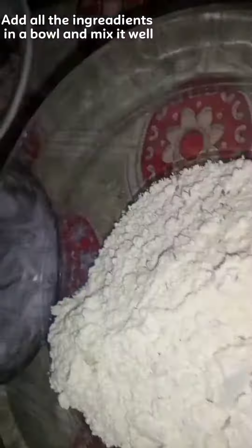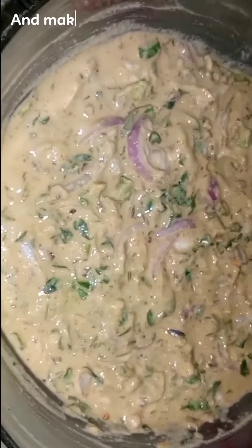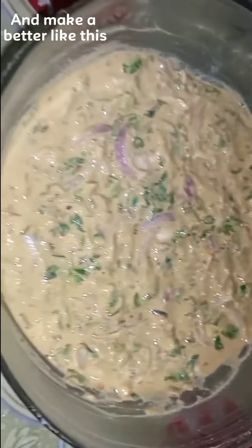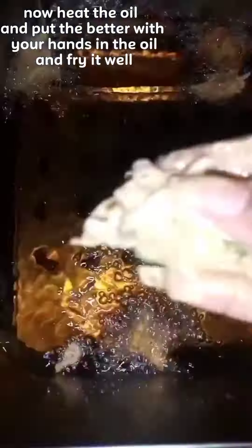Add all the ingredients in a bowl and mix it well and make a batter like this. Now heat the oil and drop the batter with your hands into the oil and fry it well.